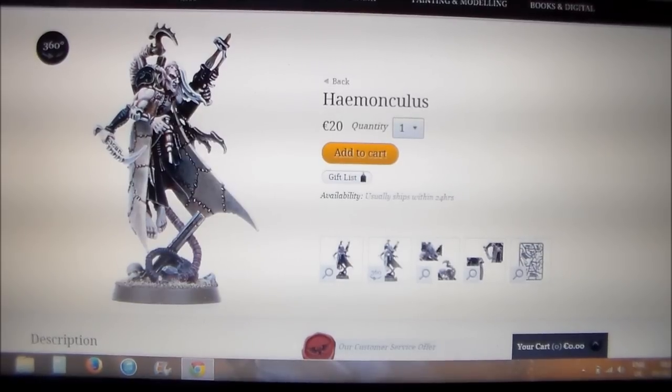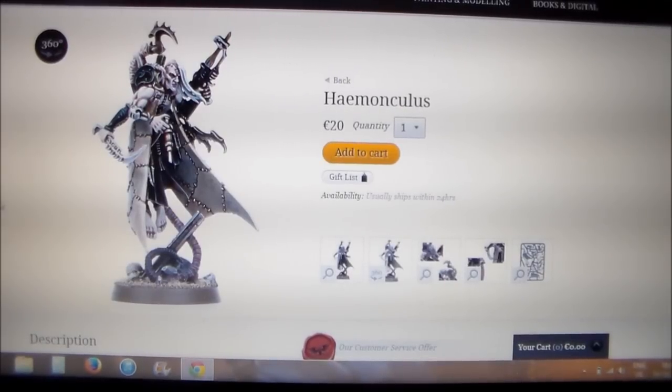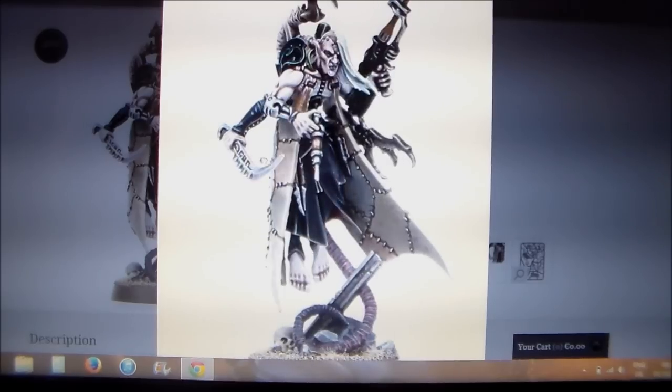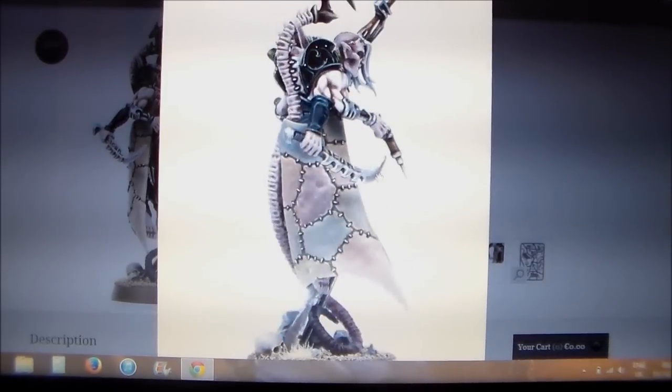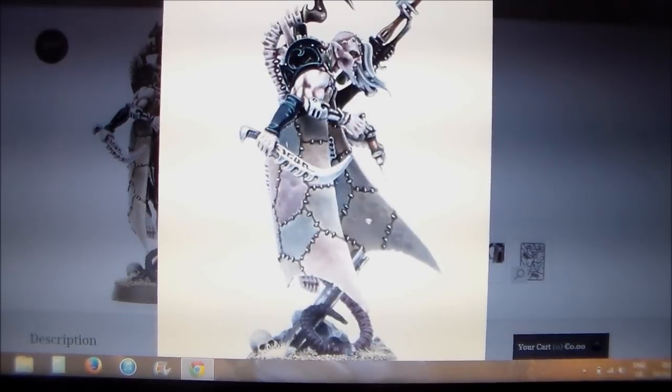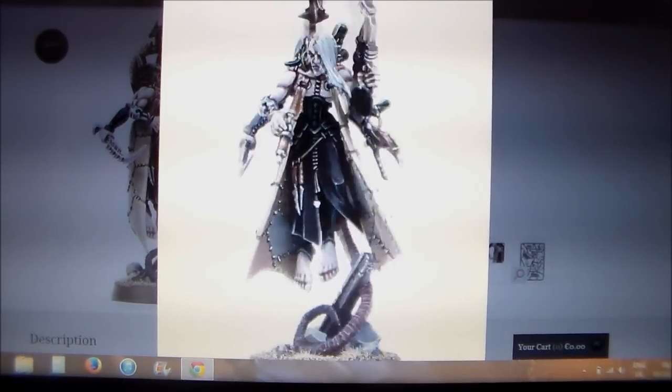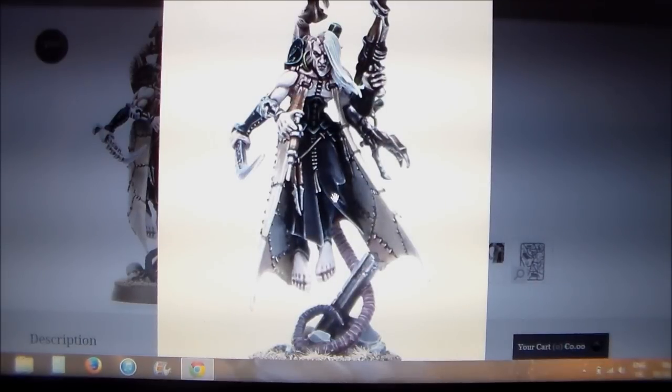40k isn't really my specialty, and especially Dark Eldar — I know very little about them. But the first model is this guy called Haemonculus — hopefully I'm pronouncing that right. This is a brand new figure, and if you can't figure out how to pronounce the name, this model makes up for it ten times over. It's absolutely beautiful — they've really outdone themselves this time.